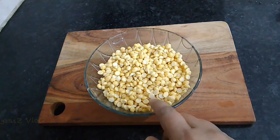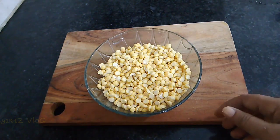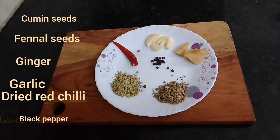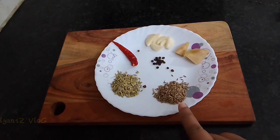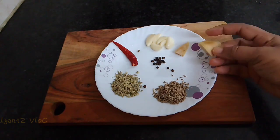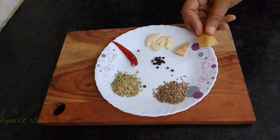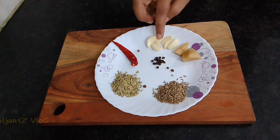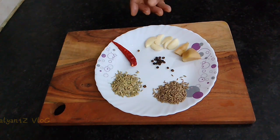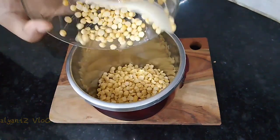The curry uses 1 teaspoon of butter. Let's make a nice paste with 1-2 teaspoons of butter.